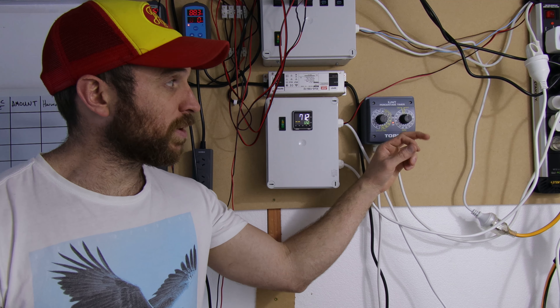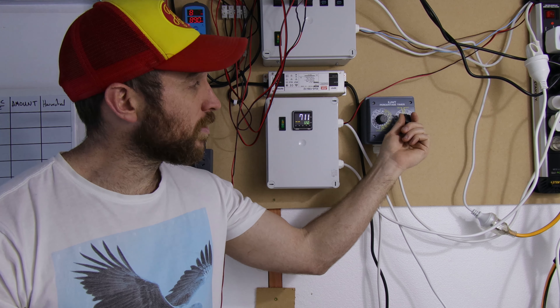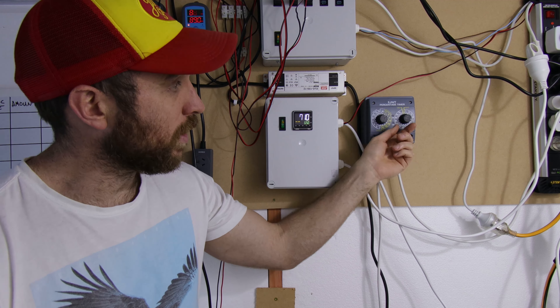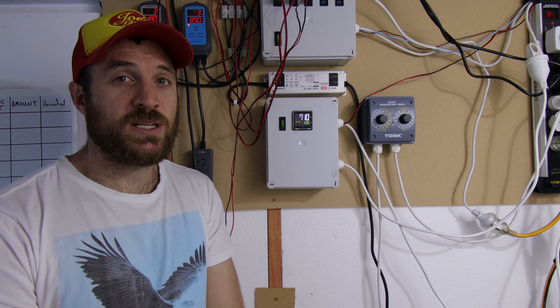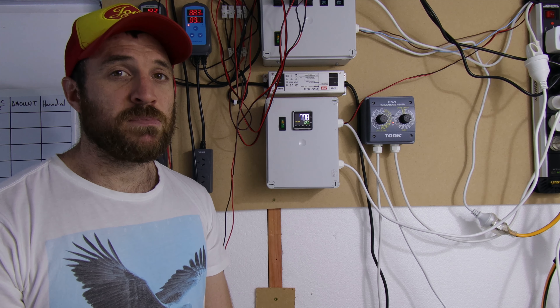I use a percentage timer — I turned it off so it's quiet for the video — but with that I can just control the percentage of time my humidifier is running. We usually have it at about 25% and that's enough to keep the humidity in my room sitting between about 97 to 100%, so it works brilliantly. With fresh air always being pumped in and humidity always really high, you should get amazing pin sets.